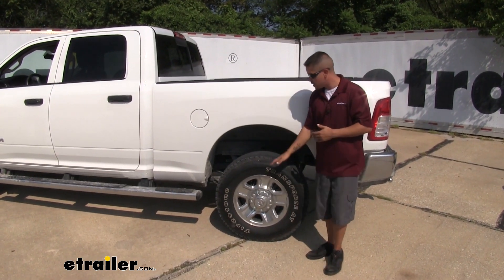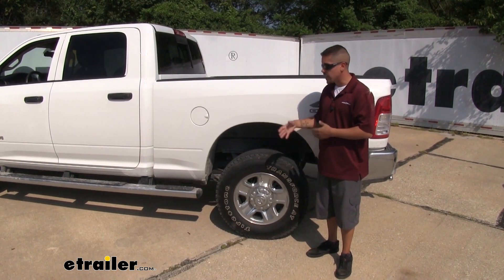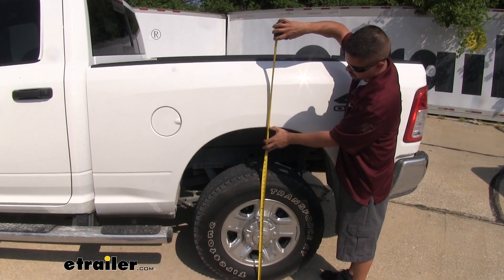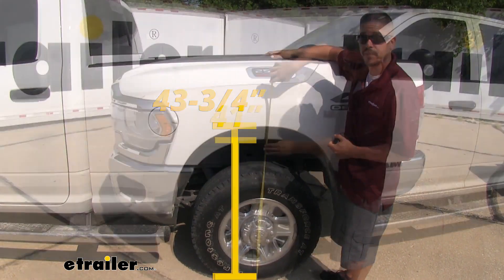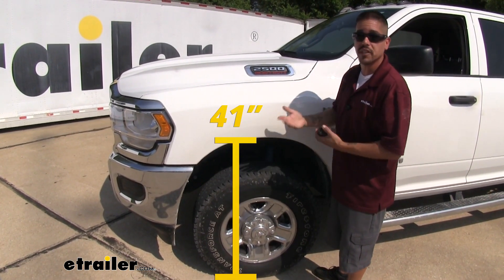We're going to measure the truck as it sits now to get a baseline, then add some weight and re-measure. Measuring from the center line of the wheel to the arch of the wheel well, we're getting about 43 and three-quarter inches at the back, and right about 41 inches at the front. Now we'll add our load to the back and re-measure.